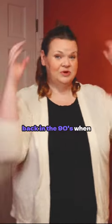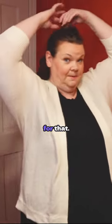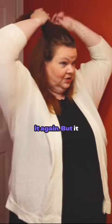It was very important back in the 90s when we did our bangs half and half and then teased them really big — that was a really important time for that. I'm waiting for that to come back. I don't think that it will, but it could. I will not be doing it again, but it could come back.